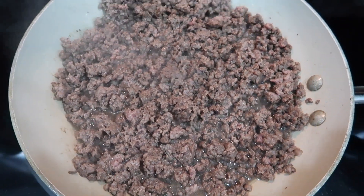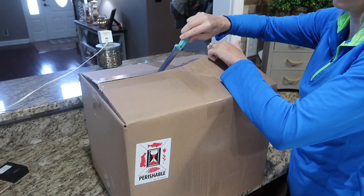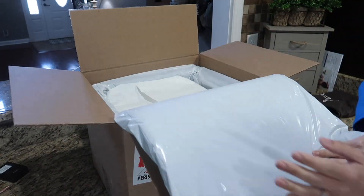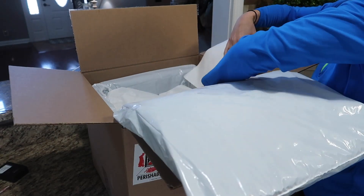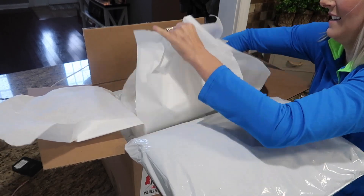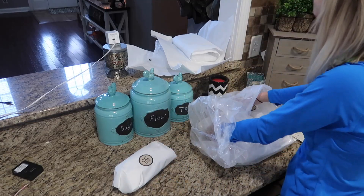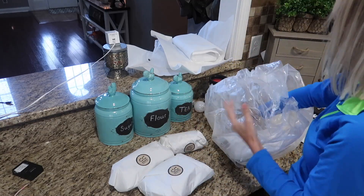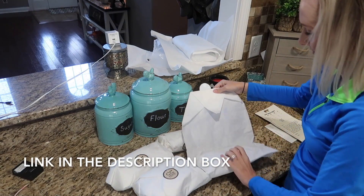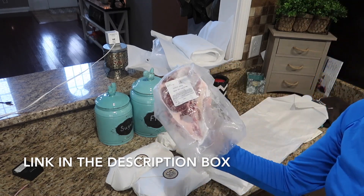I wanted to show you guys really quickly how it is packaged, because that is important. The meat is flash frozen once it is processed, then it is vacuum sealed, and they ship it with dry ice. It was frozen solid, so you don't have to worry if you're gone for the day and it gets delivered — it'll be totally fine. They package really excellently; I was really impressed. Everything is wrapped up very nicely with butcher's paper. It's a really nice company and everything you get is going to be handled with care. So definitely check out Crowd Cow, guys — I love it.